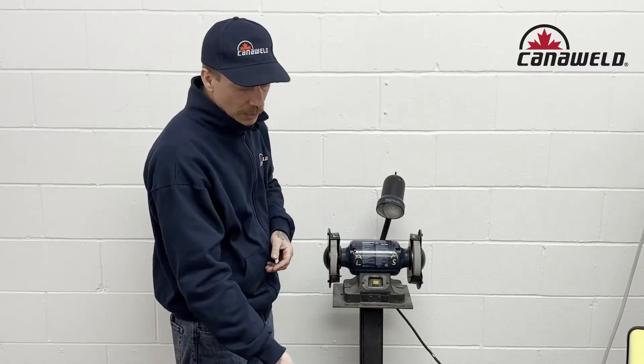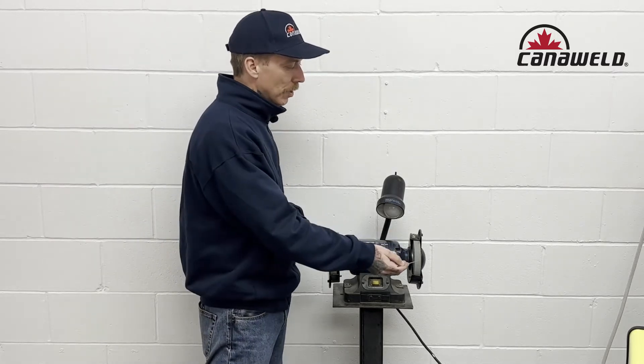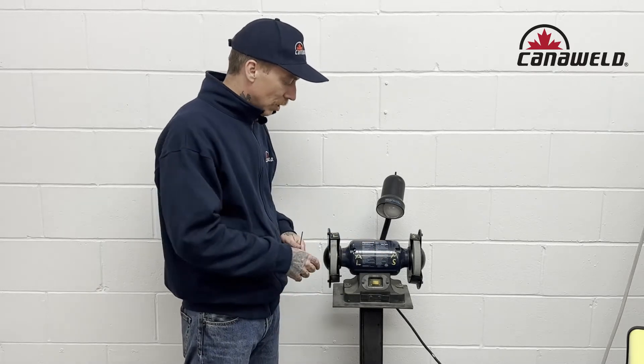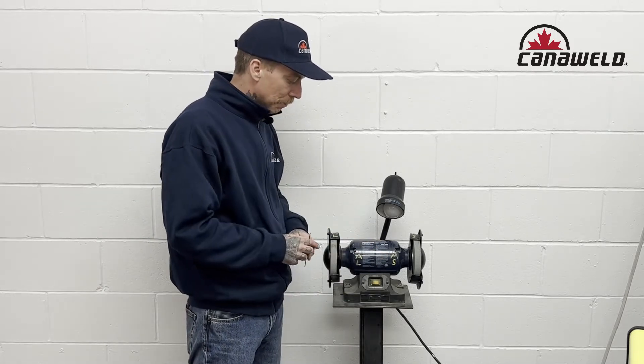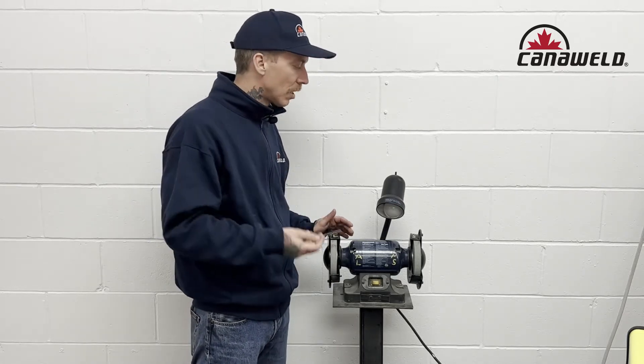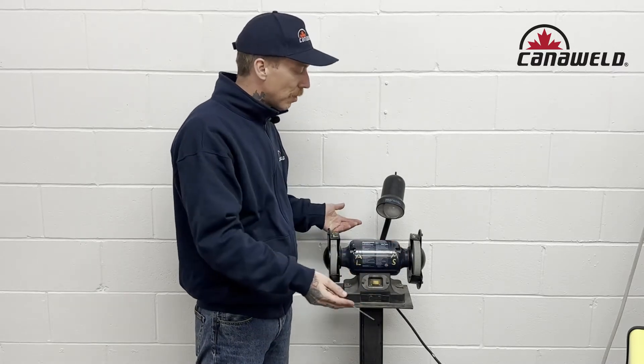Most people already know that, but you should also have a dedicated side for your aluminum TIG welding rods and your aluminum, mild steel, and stainless steel welding rods. In some shops I worked in, we used to paint the aluminum side green because that's the tungsten that we used. We'd paint the mild steel stainless steel side red because that's the tungsten that we used for that.